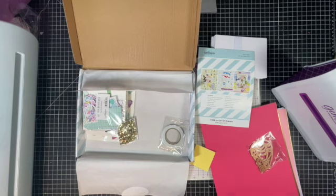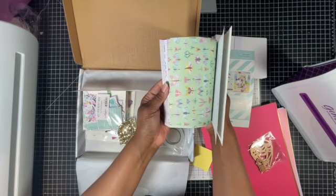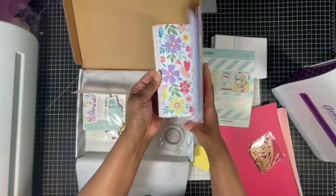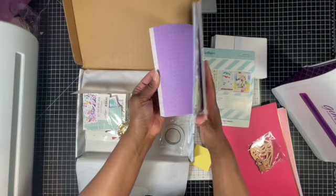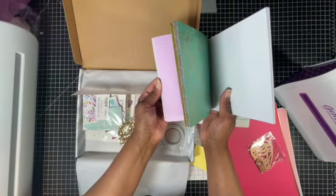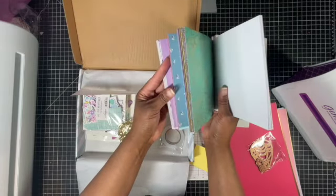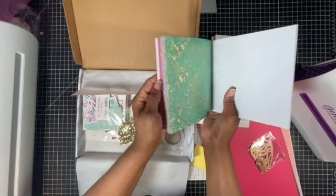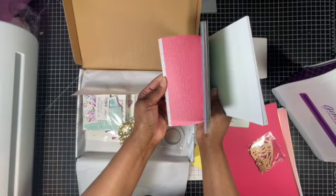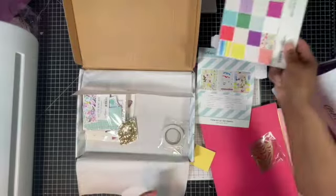The paper pad is also very colorful - hot air balloons, butterflies or dragonflies. Oh, this is cute, it looks like a planner or maybe a bingo card. Very pretty, very pretty. And then those balloons are cute too. So then you have your paper pad.